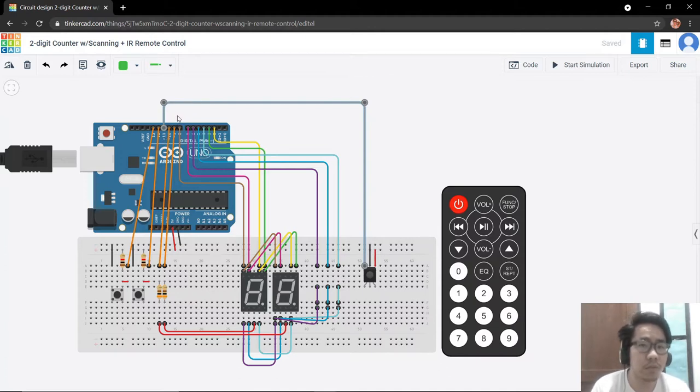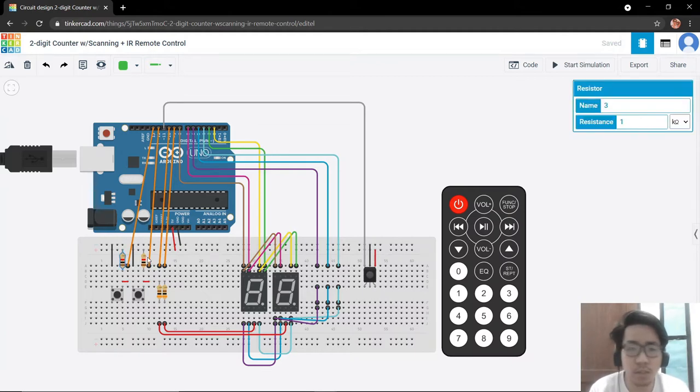Previously in our two-digit counter we used pin 11 and 12 for our button controls, so we have shifted the button controls from pin 11 and 12 to pin 12 and pin 13. Since for pin 13 we cannot use the built-in pull-up resistor of our Arduino, we will be using two 1 kilo ohm resistors as pull-up resistors for the buttons.